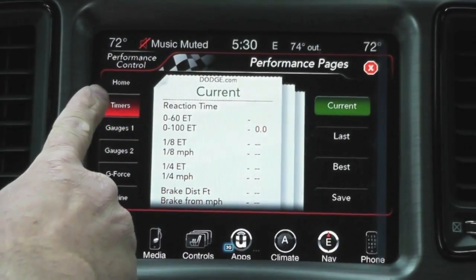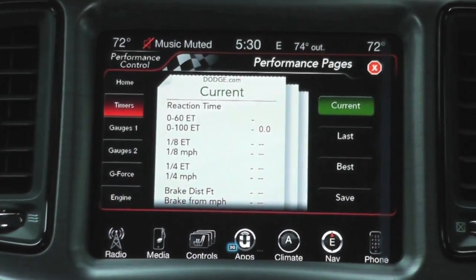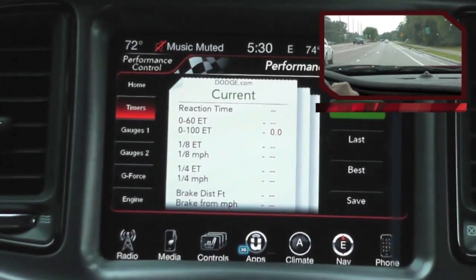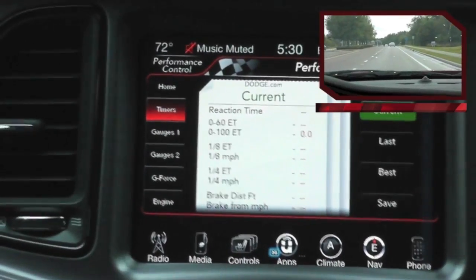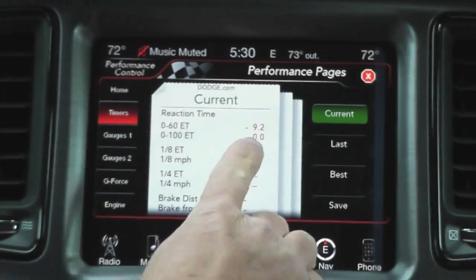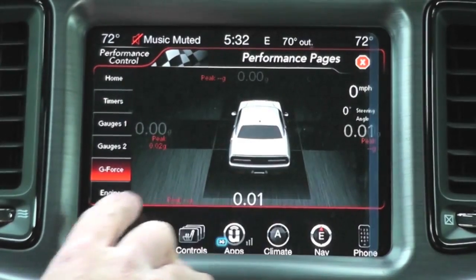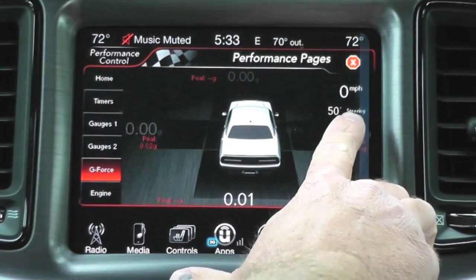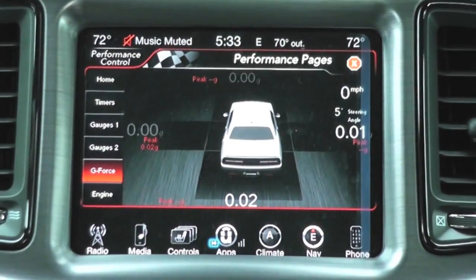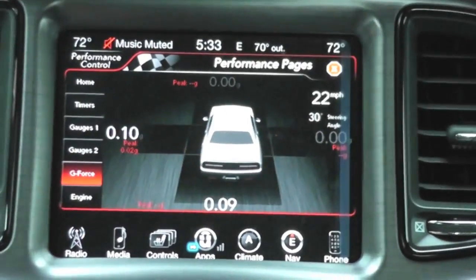Our first demonstration will be the timers — we're going to go 0-60. Due to weather conditions I'm not going to step on it too hard, but I'll show you how it works. 9.2 seconds isn't that great, but it demonstrates the feature. Next I'll show you g-force, which gives real-time g-force data, your steering angle — as you turn your wheel you'll notice the angle changes — and also your miles per hour. As you're driving it shows real-time performance of the vehicle.